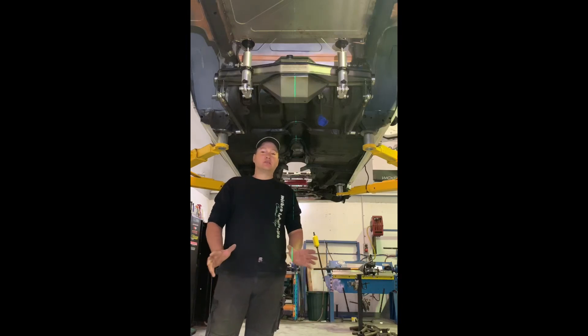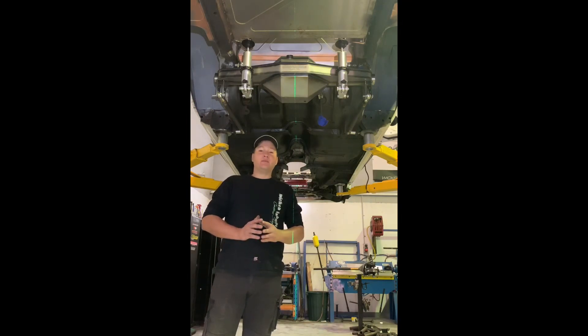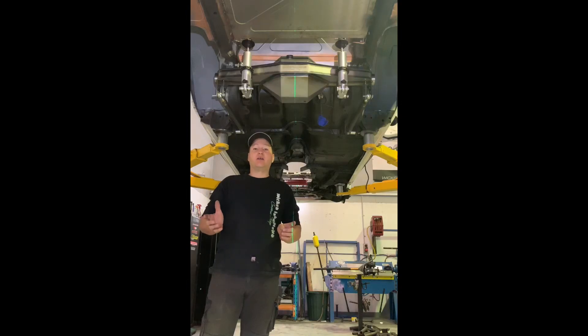The important point I want to get across today is when you're measuring to set up your coilovers, don't rely on measurements from the chassis rails. I know that sounds a little bit odd, but in many cases from the factory, chassis rails aren't centered in the car all the time.